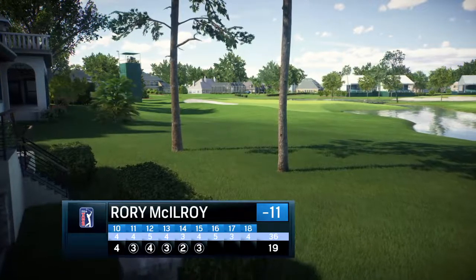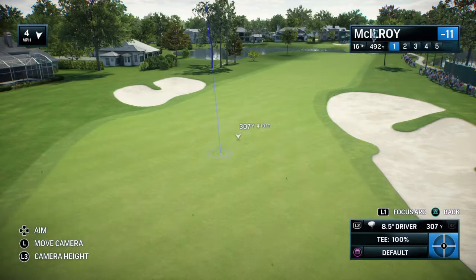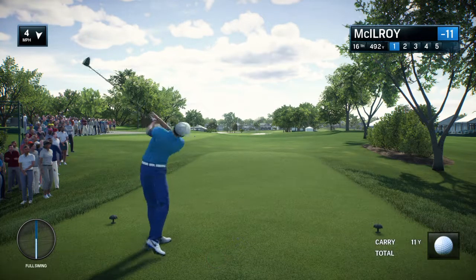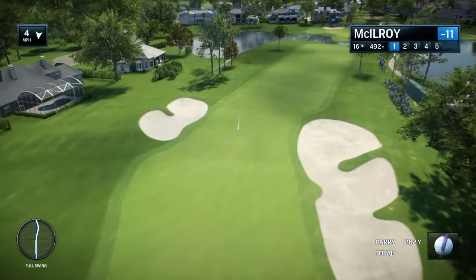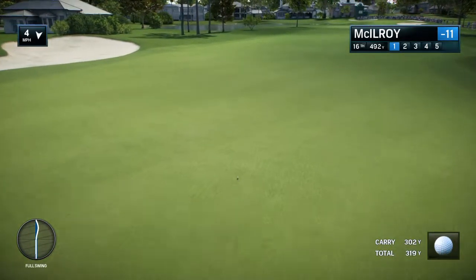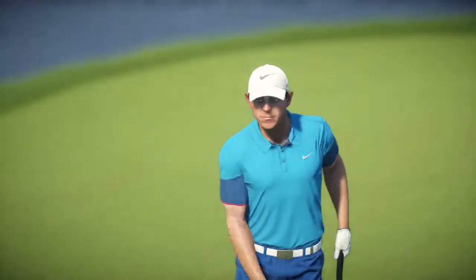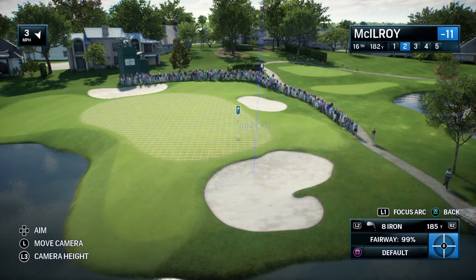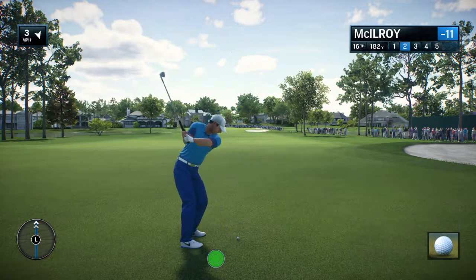We've seen guys through the years blow the tournament right on this hole. If you get a little too greedy and try to make eagle — sometimes with a good tee shot it's an easy four, but a three brings seven into play. That is massive off the tee. Meters, yards, I don't care how you measure that — that's got to be 300 meters, 325 yards, something like that. With a good shot here, Rich, this eagle is on the cards. Hole is very reachable from where he is. Don't get many opportunities like this — this is a good place to take advantage.